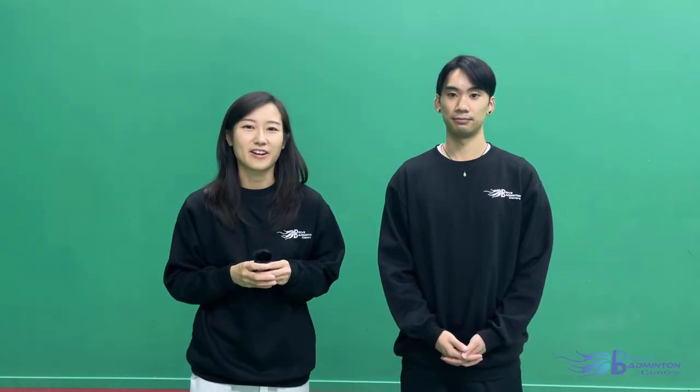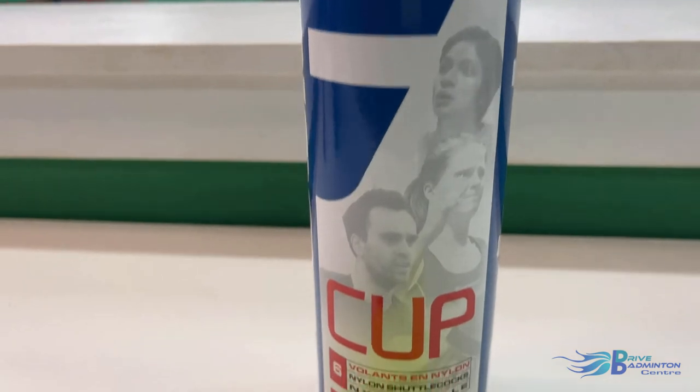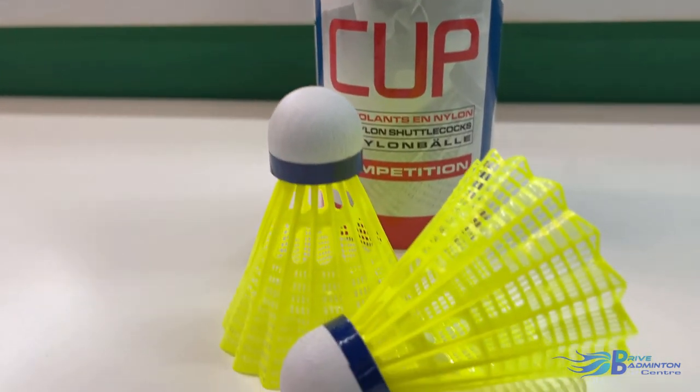Babolat also produces super high-quality shuttles, with some of them having received official certification from the BWF for international competition. Their line of shuttles is very easy to understand because they're numbered from 1 to 4, with 4 being the lowest grade and the highest being the 1+. Aside from feather shuttles, Babolat also produces plastic nylon birds.